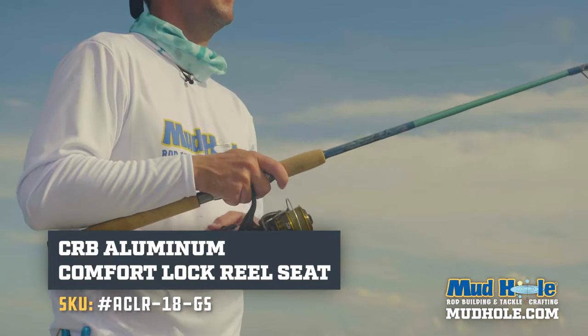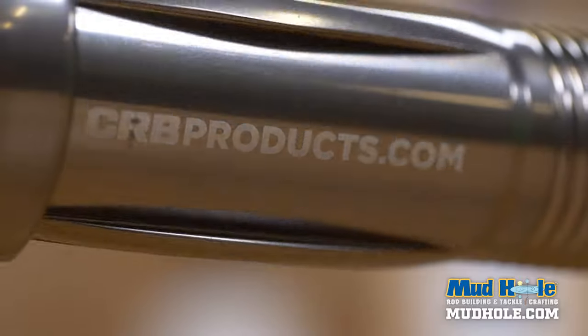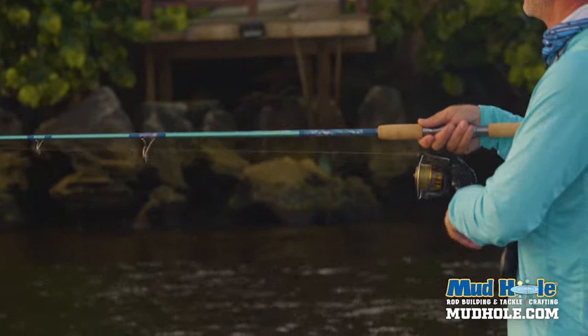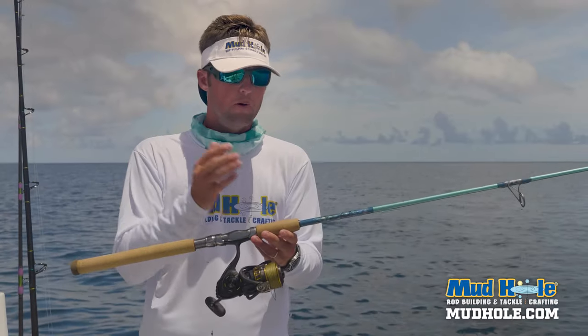Again, you've seen me use this spinning seat from CRB before. It locks down very tightly, keeps everything snug, and has a really nice contour that fits in your hand well — whether you're working a topwater plug or fighting a cobia or a big snook.